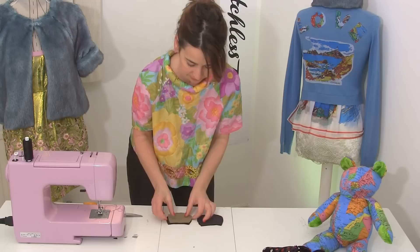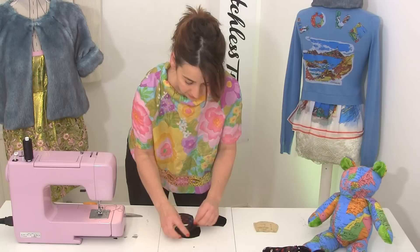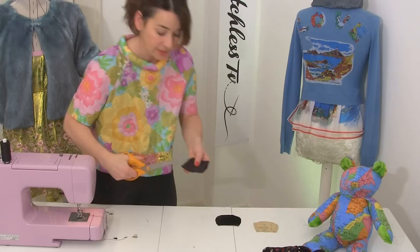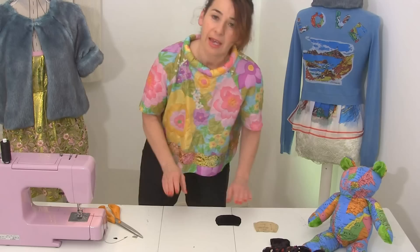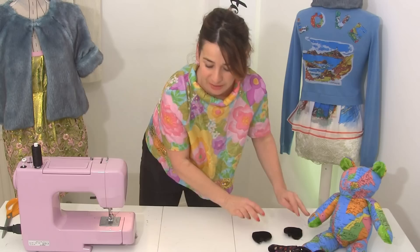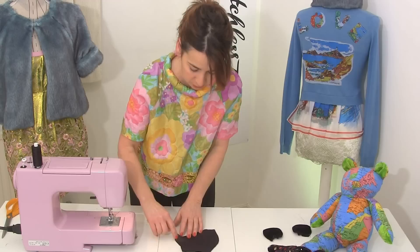Put your teddy to one side because now we're going to do the ears — very, very simple. Get your contrast fabric, put the pieces together, line up all the notches as usual, and just sew all the way around the curve. Then — sorry if you're sick of me saying this — you've got to snip into your curves, it's just so important. Turn it the right way round — oh look, it's a little ear, that's so sweet! Do the other ear as well, so we've got two cute little ears. Put those to one side for the moment because we're going to start looking at the head.